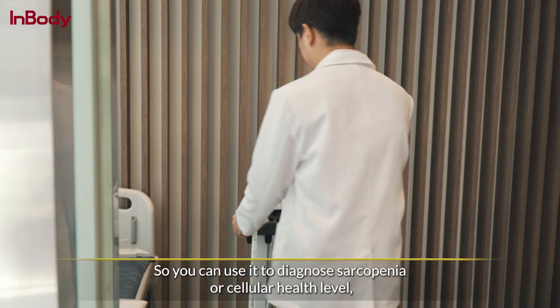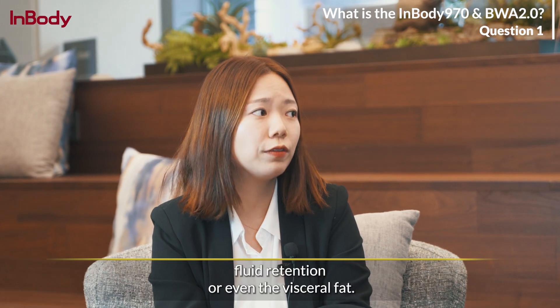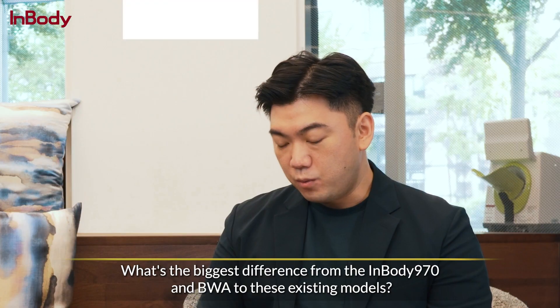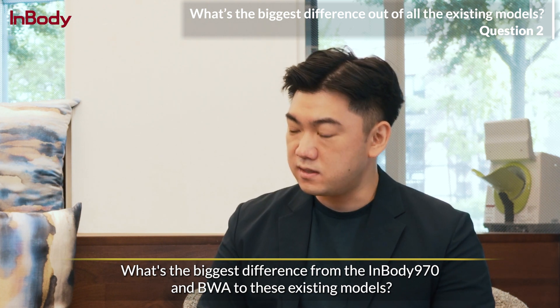You can use them to diagnose sarcopenia or cellular health level, fluid retention, or even visceral fat. I wouldn't have known that BIA could actually monitor cellular nutritional health if it wasn't for you, Julie. But what's the biggest difference between the 970 and the BWA compared to existing models?